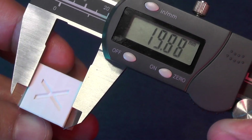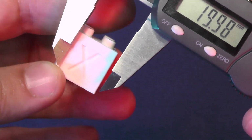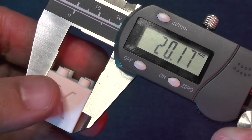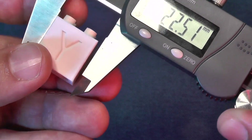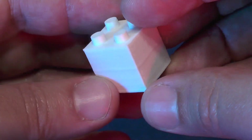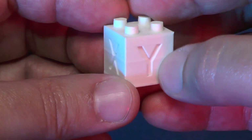The cube measures 19.87 millimeters on the Z axis. It was supposed to measure 20 millimeters — pretty close. On the X axis the cube measures 20.17 millimeters. Really good. Our printer did a really good job, and I can't wait to do more of this test print so that I can have more Lego bricks to play with.